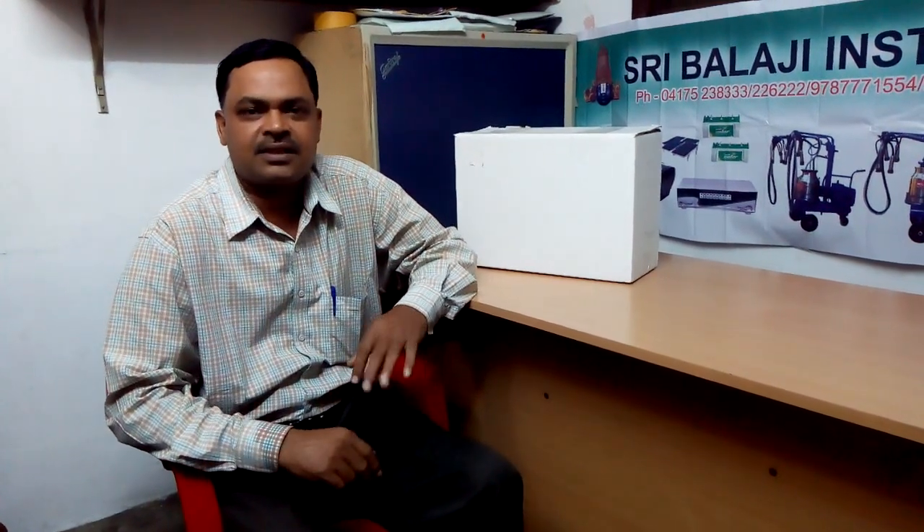Hi, now I am going to show how to set up the Laton 240 milk analyzer out of box. This is Russian made. We will see how it looks like.